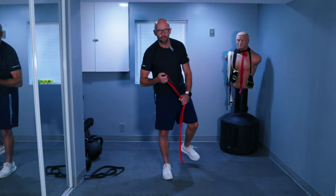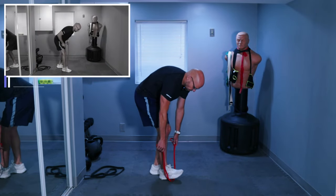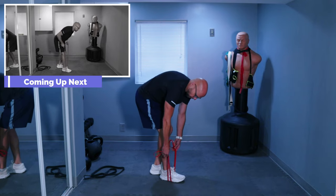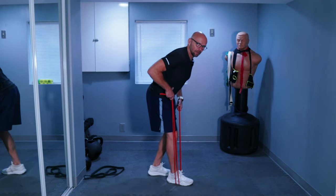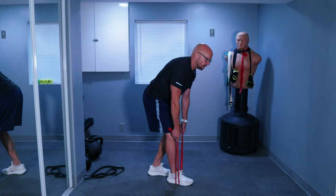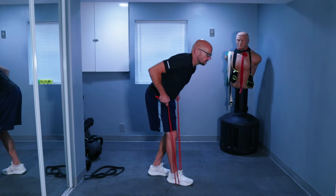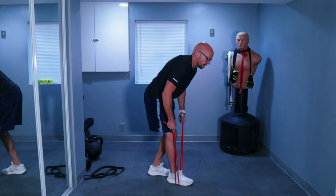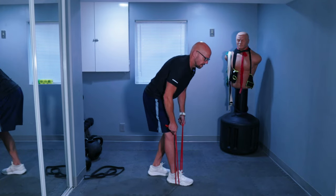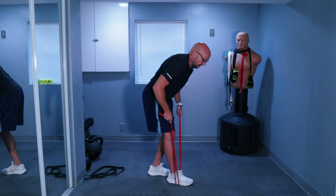Now we're going for our row. Last time we did ten repetitions, so anywhere between ten and fifteen works. If you want to make it more difficult, choke up on that band a little bit. Lock in that lower back, brace that core. Let's go for ten repetitions — three, two, one, let's go. Don't rush it. One through ten. Perfect.